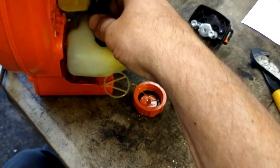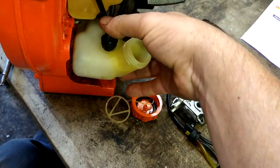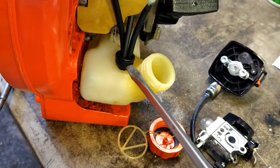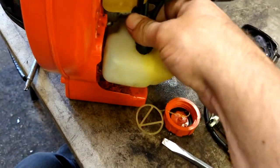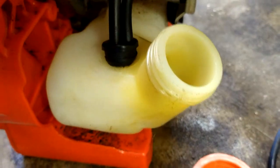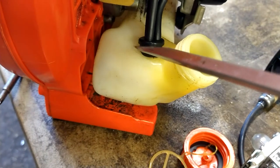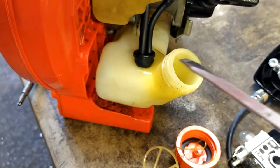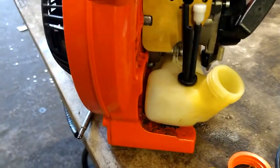We're going to put the back side of the grommet into the tank, and then from the front side with a flathead screwdriver, push it in from one side to the other slowly and gently. It takes a little bit but it will actually go in — just keep working it from side to side. It's a very tight fit, but that's how everything stays leak-free.